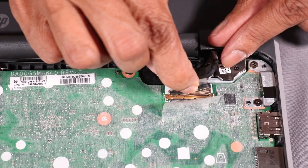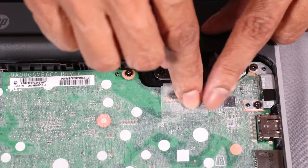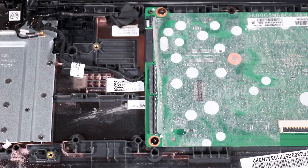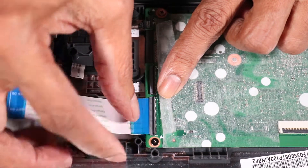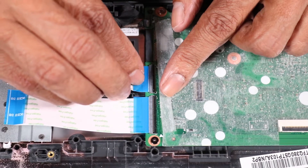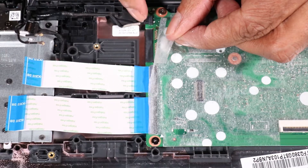Reconnect the display panel cable to its connector on the system board and press down on the retention tape to secure the display panel cable. Reconnect the following cables to their connectors on the system board.